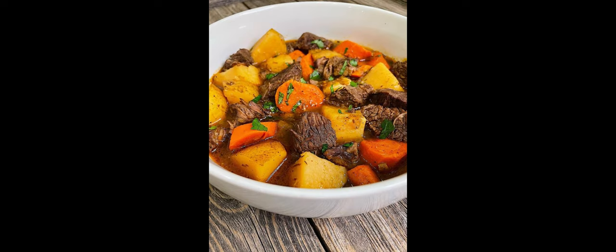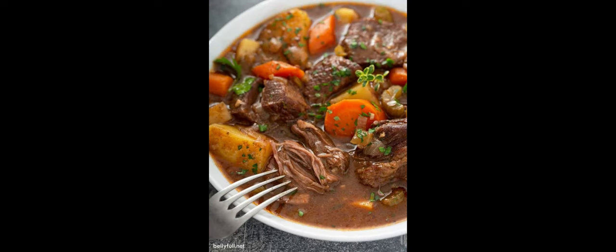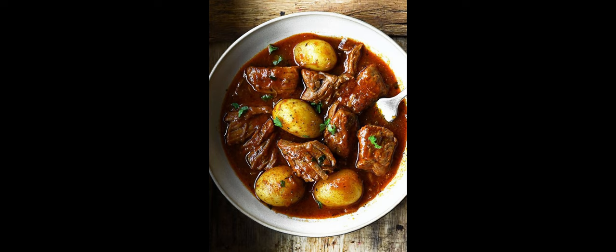With that being said, what are the benefits? Eating a healthy beef stew offers several benefits. First, high protein content: beef is a rich source of high-quality protein, essential for muscle repair, growth, and overall health. Second, it is nutrient dense: beef stew is packed with essential nutrients like iron, zinc, B vitamins such as B12 and niacin, and selenium.